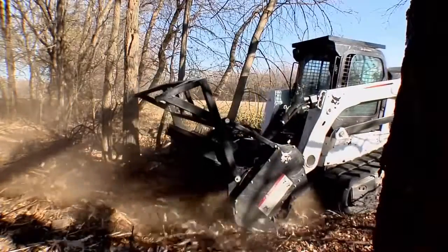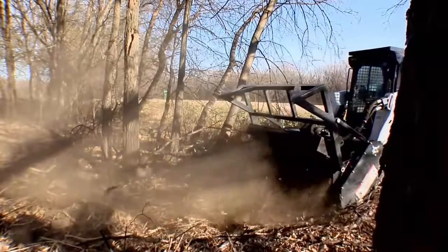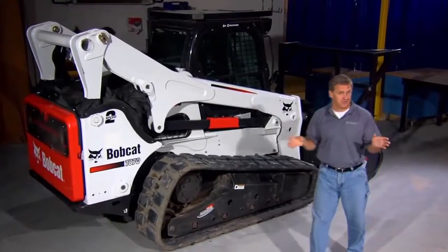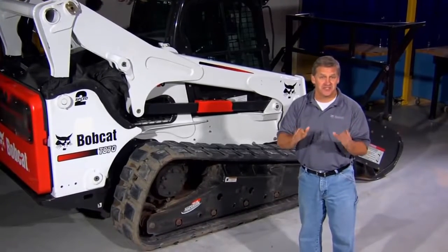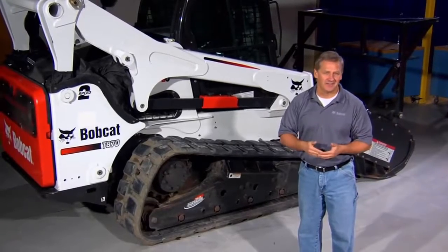It comes with a DVD that covers operation and maintenance instructions. Other brands simply manufacture Forestry Cutters. Bobcat offers the entire package to operate in the harshest conditions. You get superior performance at a lower operating cost.